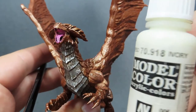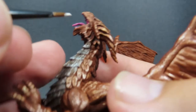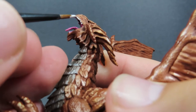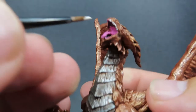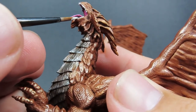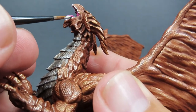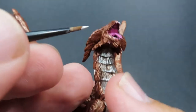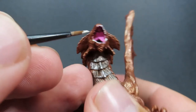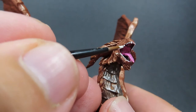Once we have that picked out, we're going to come in with some ivory to pick out those teeth. Grabbing a nice fine tip brush, getting a little bit on the edge, and then basically dabbing and skimming along the edge of those sculpted teeth. I'm not worried about painting them so much as just quickly stroking the brush along — sort of like a rough dry brush to pick out those teeth. It's all a little bit of practice, but just pick them out slowly.